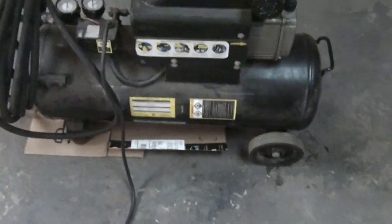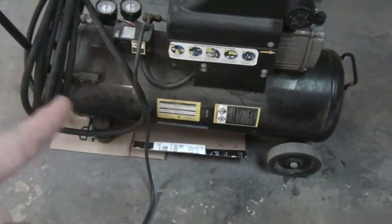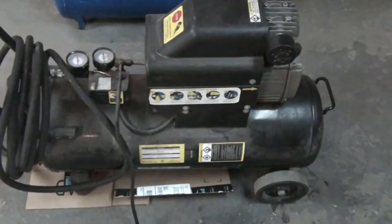I drain the tank probably once a month or so. It's due, which is why the cardboard's under there. I'm going to drain it out and show you how much comes out — it's a pretty standard amount really.